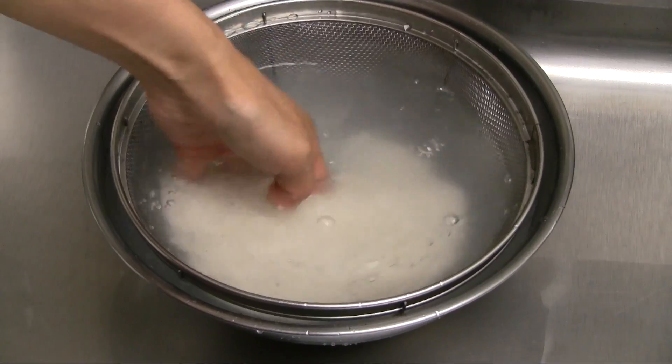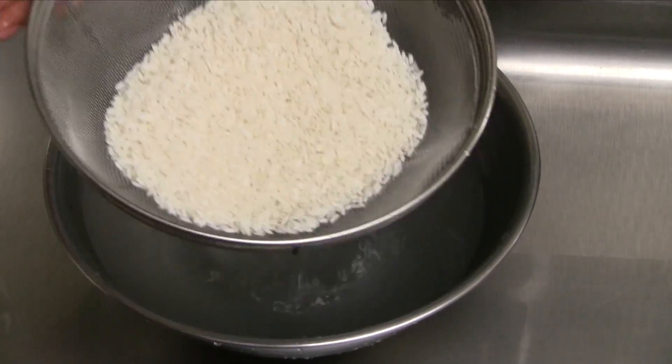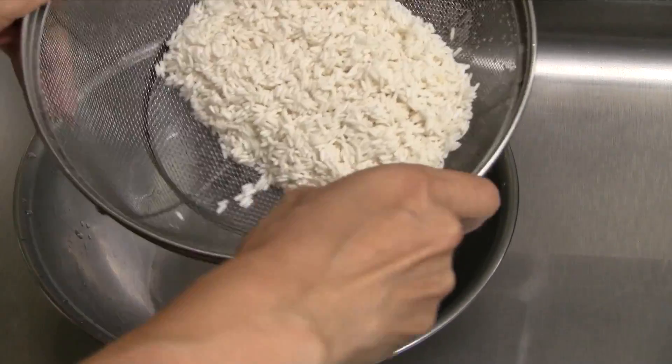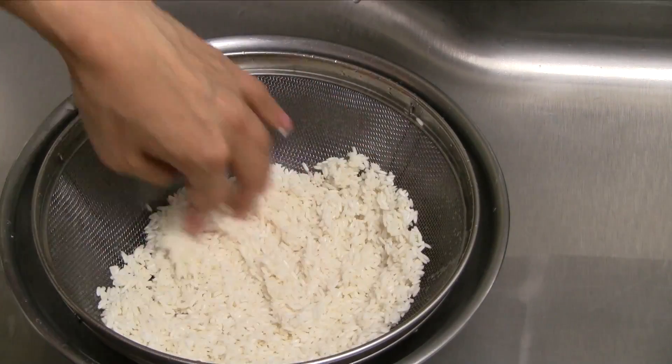Repeat this washing process one or two more times, or until the water is mostly clear. Toss the rice in the colander a few times to remove any remaining water. Now spread out the rice and allow to drain.